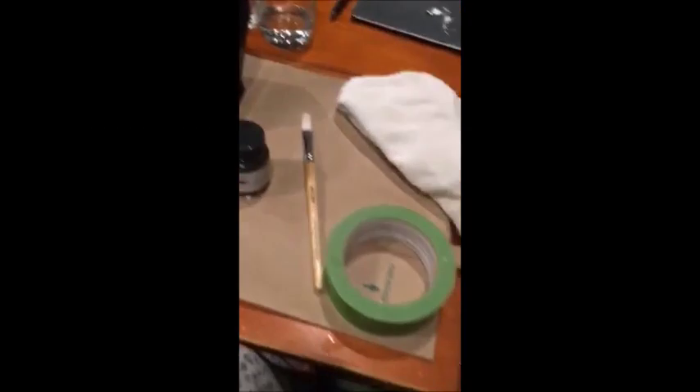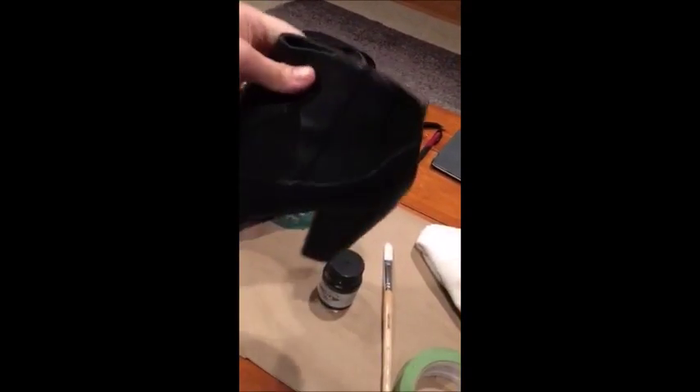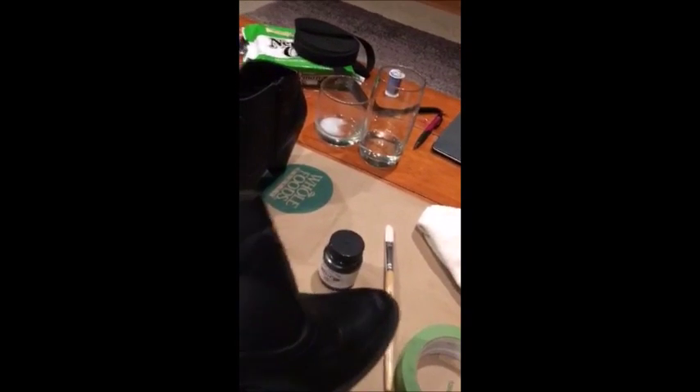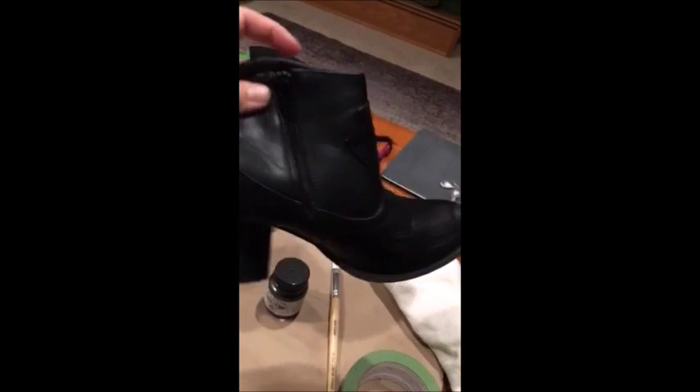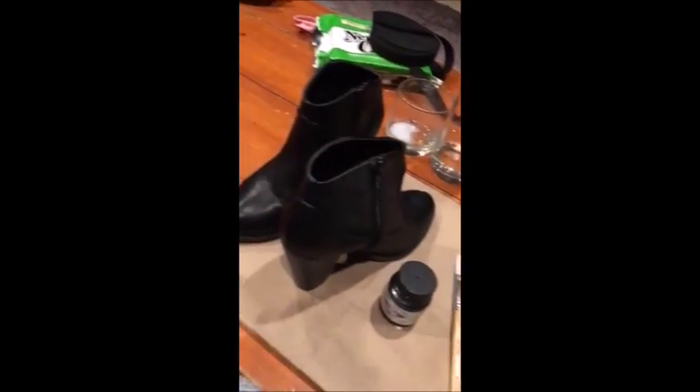I started off with some leather boots — they're faux leather — and then my paint, my paintbrush, and tape. I cleaned them up with just some water and a rag to make sure that the paint sticks as well as possible. This paint really does stick. It doesn't give me any problems like spray paint did.